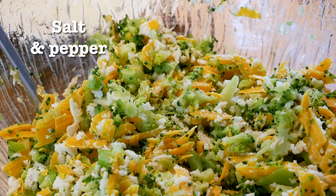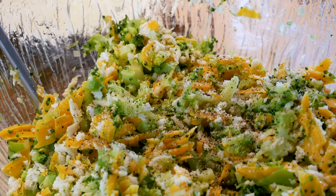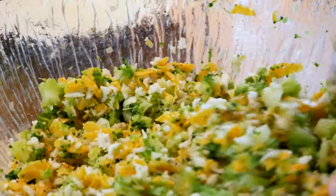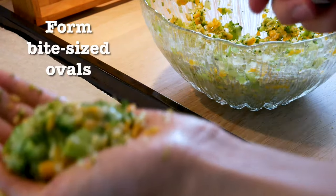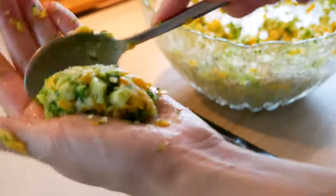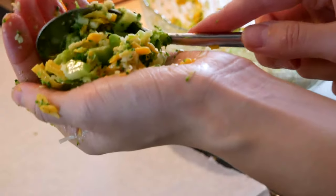For seasoning add salt and pepper. It's important because that seasoning will be an important element, so it's all about not leaving this out. Give it all a good mix once again before forming these bite-sized oval spoonfuls of the mixture, using your hand and the spoon as best you can, and placing them on the tray with parchment paper.